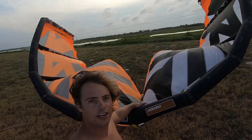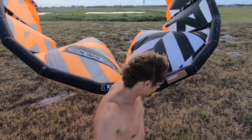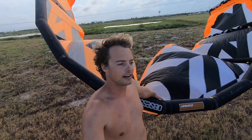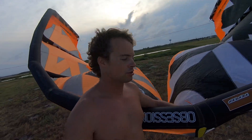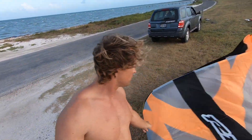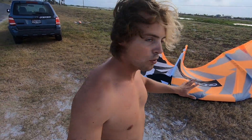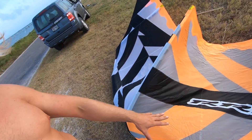You always want to hold the kite like this — notice I've got it underneath my arm and my hand, and I let the wind pass through the kite. When we flip the kite over, we want to pendulum it to the ground and roll it over nose first into the wind, just like you see here. On a windy day you might want to put some sand or your harness here just to weigh it down.